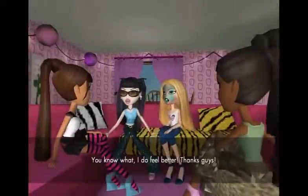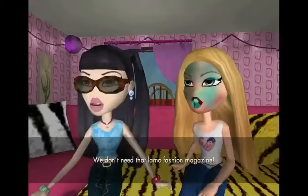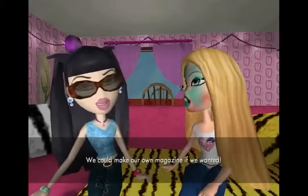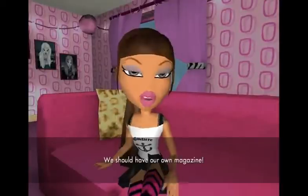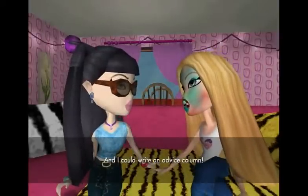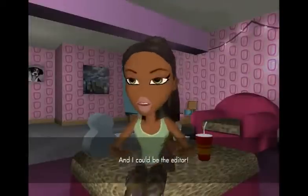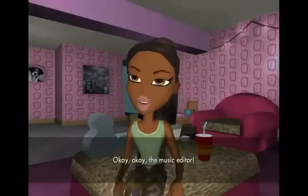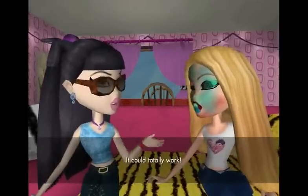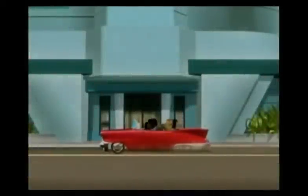Did I get it? Yes. You know what? I do feel better. Thanks guys. Hey, what are friends for? We don't need that lame-o fashion magazine. Yeah, no way. Of course not. We can make our own magazine if we wanted. Yeah, we should have our own magazine. I can write about fashion, and I could write an advice column. And I can write about trends and all the important causes. And I could be the editor. Okay, the music editor. Do you think it could work? It could totally work. Sounds easy. If we work together, nothing can stop us. Teamwork.